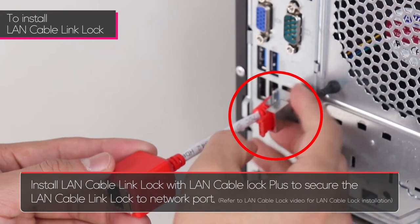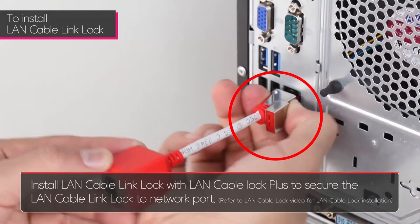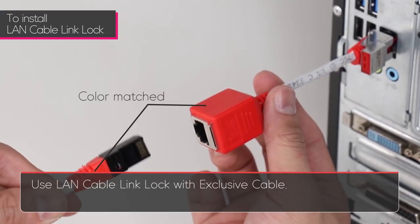Install the LAN Cable Link Lock with a LAN Cable Lock Plus to secure the LAN Cable Link Lock to a network port. Refer to the LAN Cable Lock Plus video for cable lock installation. Use the LAN Cable Link Lock with the dedicated cable.